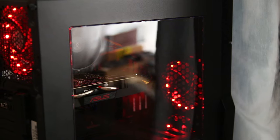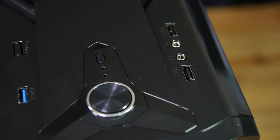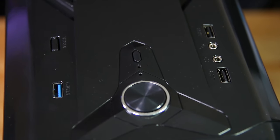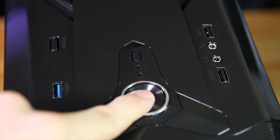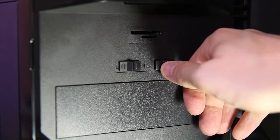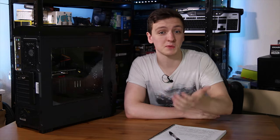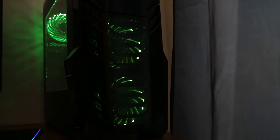Taking a look around the case, up at the top you'll find the power button and reset button in the centre, along with a single USB 3 port on the left and two USB 3 ports on the right, as well as headphone and microphone jacks. Behind the front door you'll find an SD card reader as well as two switches for the fan controllers. You also have a 5¼ inch bay here, although it is empty.